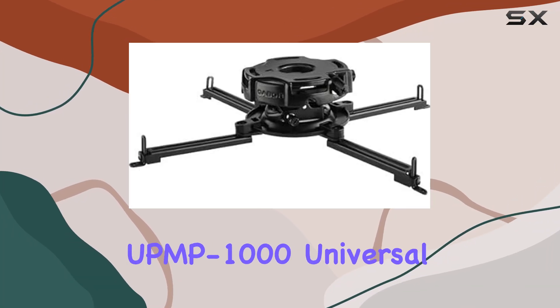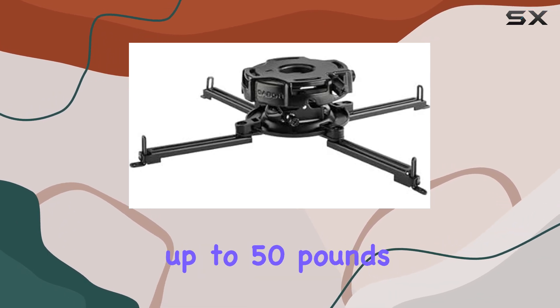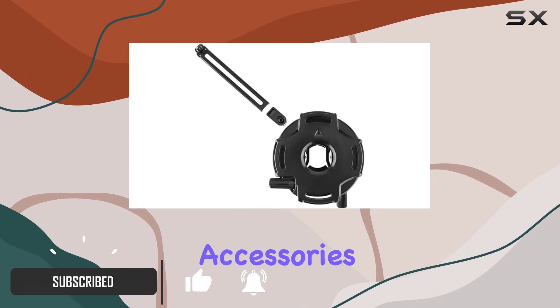Today we're taking a closer look at the UPMP 1000 Universal Projector Ceiling Mount by Gabor. Designed to support projectors up to 50 pounds, this mount boasts impressive features that make it stand out in the crowded market of projector accessories.